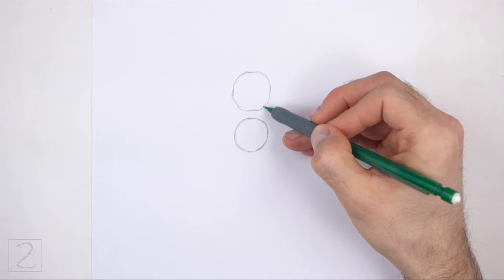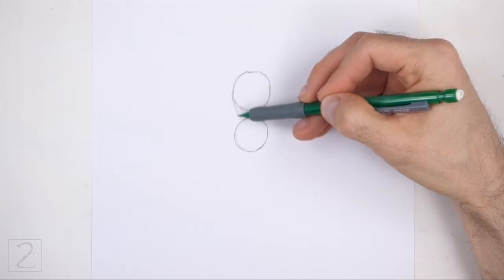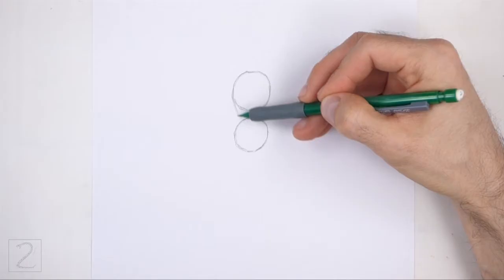Sketch lightly at first so that it's easy to erase if you make a mistake. Also, pause the video to draw at your own pace. Connect the circles using two short sloping lines to finish the guide for the abdomen. The middle of the overall shape should be thin.